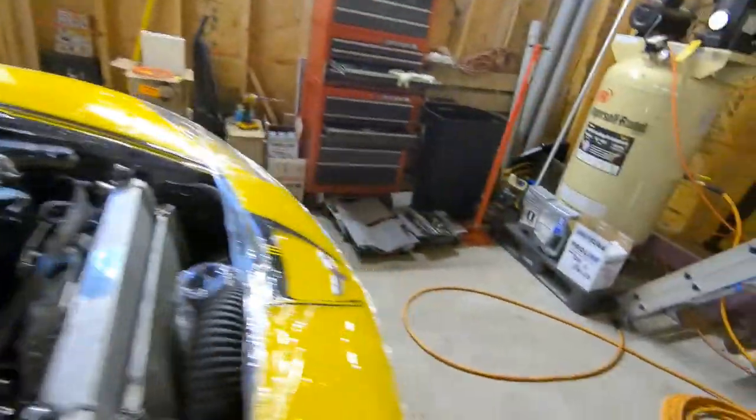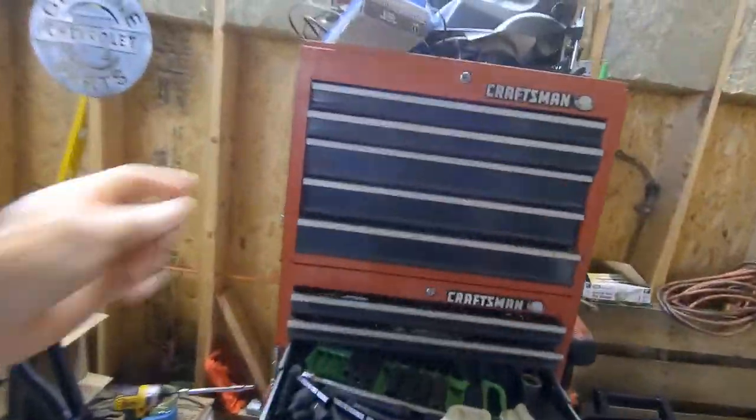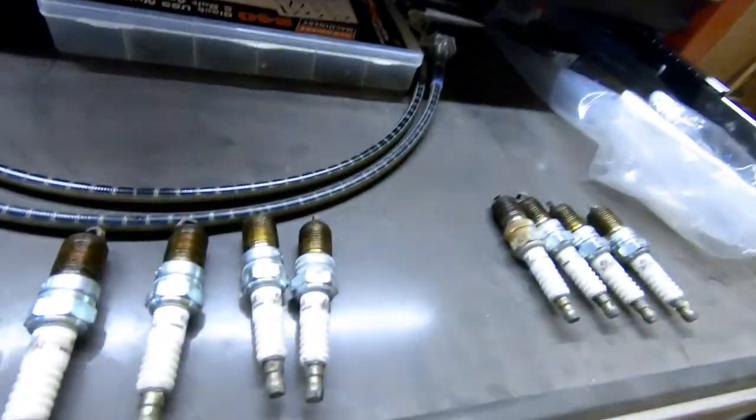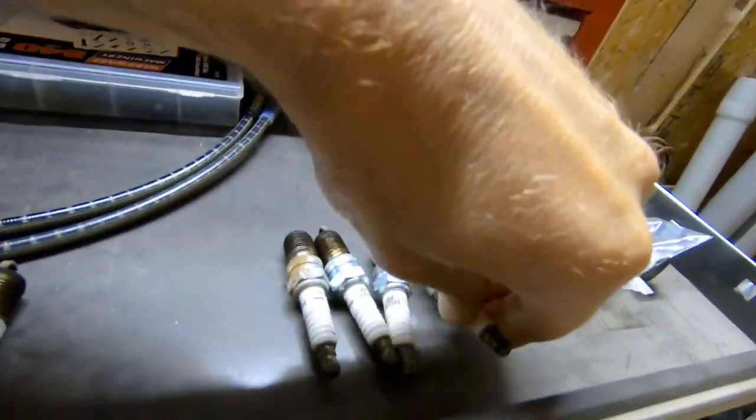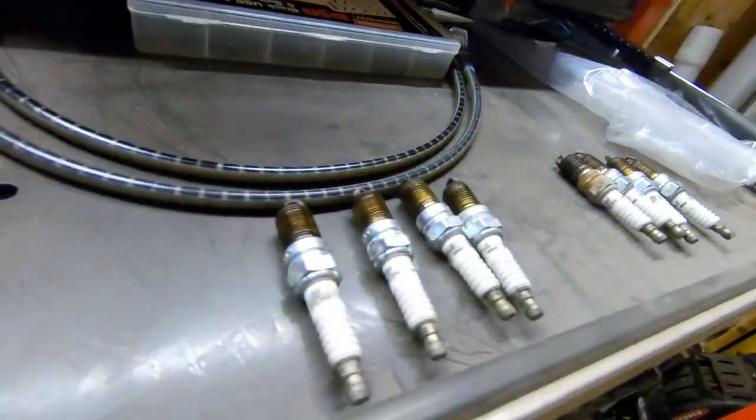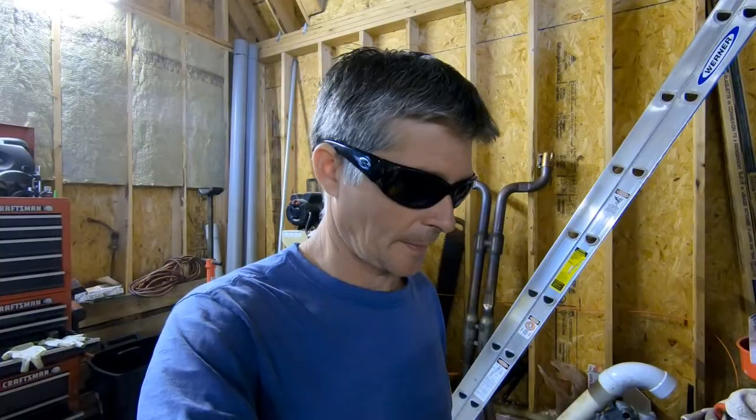Another thing I noticed is on the spark plugs when we pulled them out - the threads of the plugs are pretty wet with some oil, which is not a good sign either. I'm going to pull these springs off, look and see how bad the guides are, and go from there.